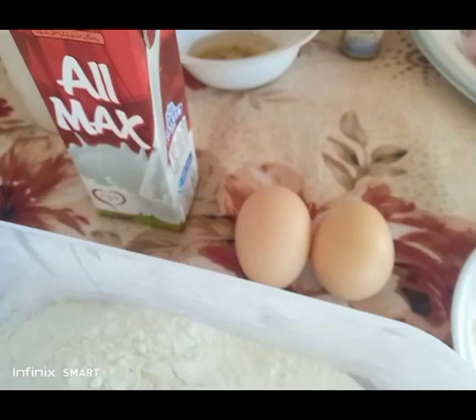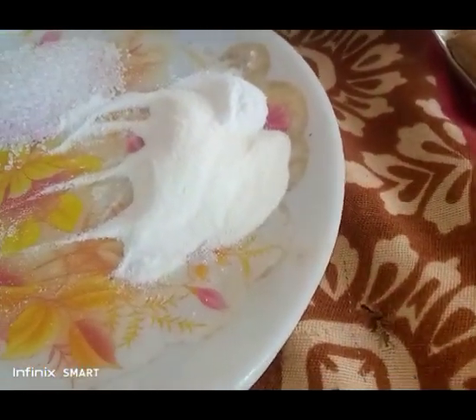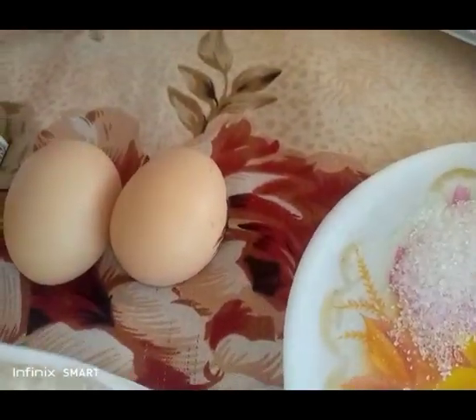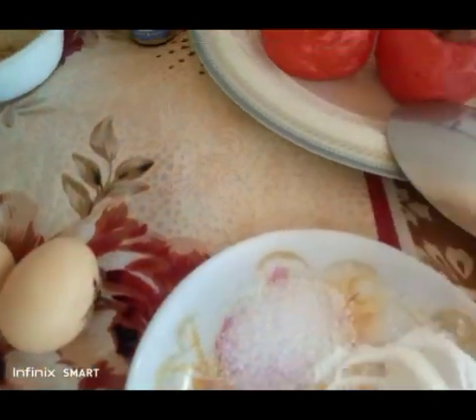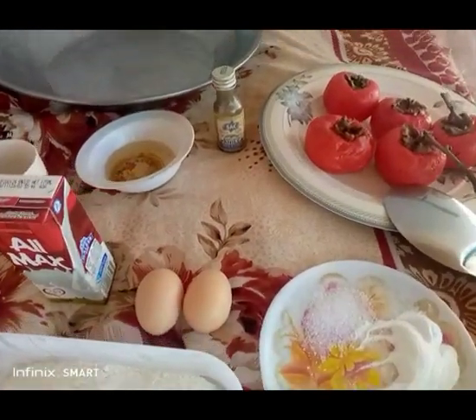I use this cup because I don't have a measuring cup. And this is 1 tablespoon baking powder and 1 teaspoon salt and 2 eggs — these are our own eggs. So let's start now to make my own recipe today: persimmons cake.